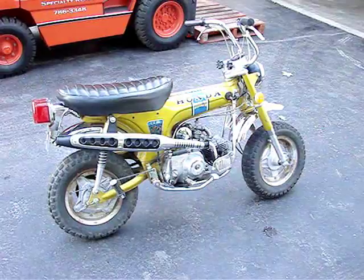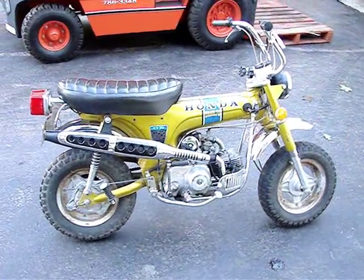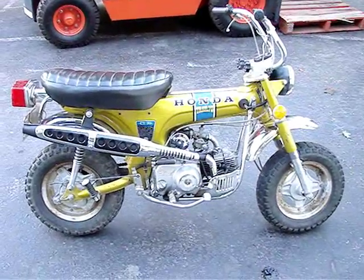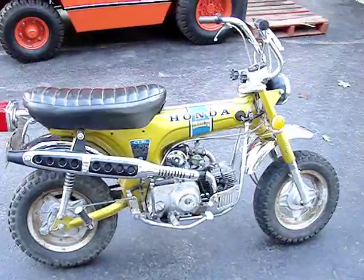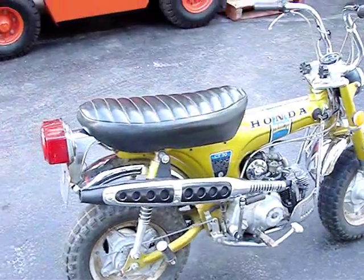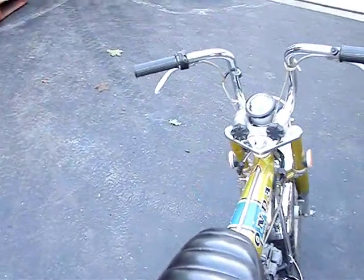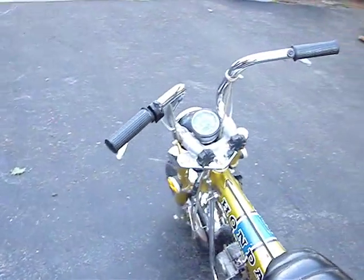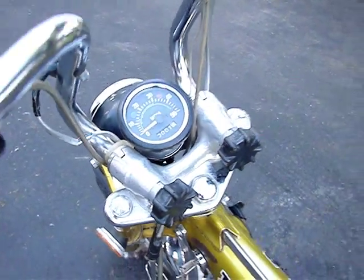This is my 1972 CT70 Honda. I just purchased it and I'm soon going to start to completely restore it. So far all I've done is put the new muffler on it. I've also had to repair the speedometer — when it came in shipping it was broken. So I put a new glass in it and cleaned it up a little bit.